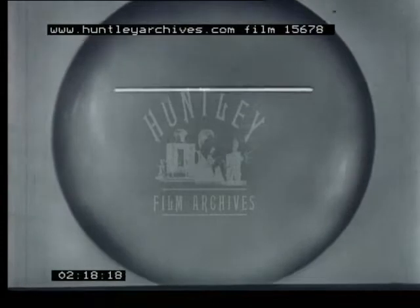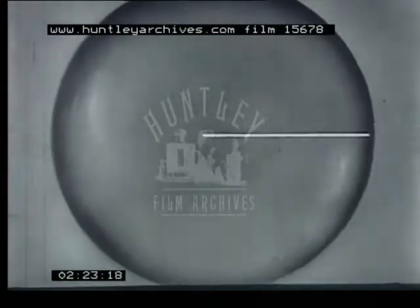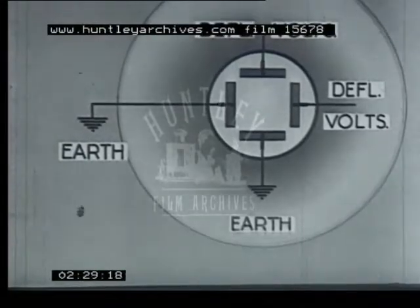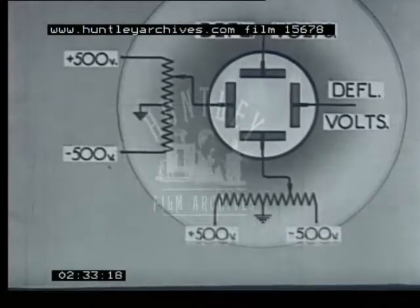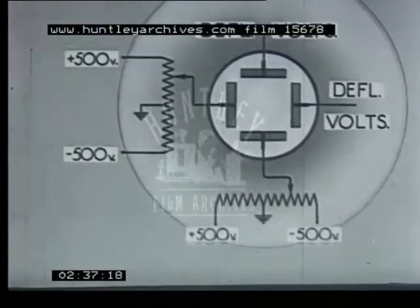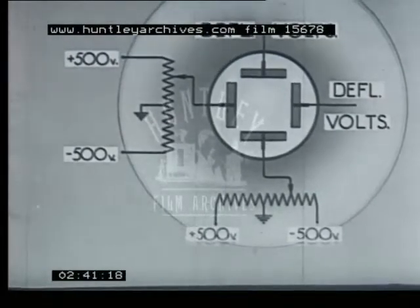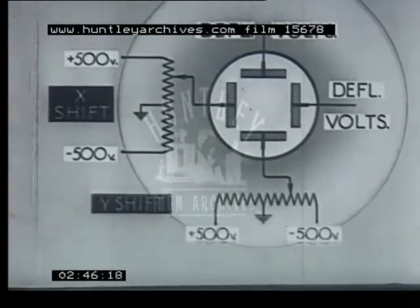It is convenient to be able to move the entire trace either vertically or horizontally. Instead of one of each pair of deflector plates being earthed, they are tapped to potentiometers across a DC supply. Thus each pair of plates is connected to a variable DC deflecting voltage. The horizontal control is called the X-shift and the vertical the Y-shift.